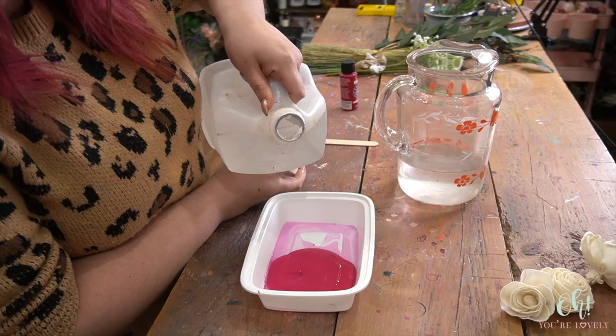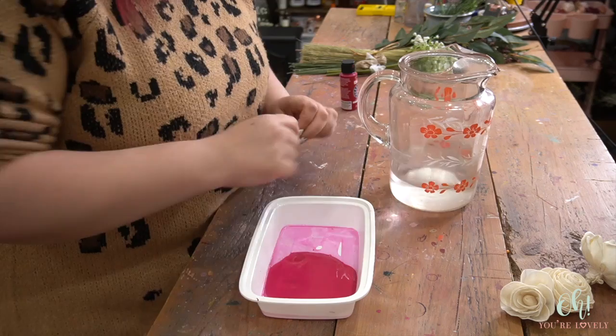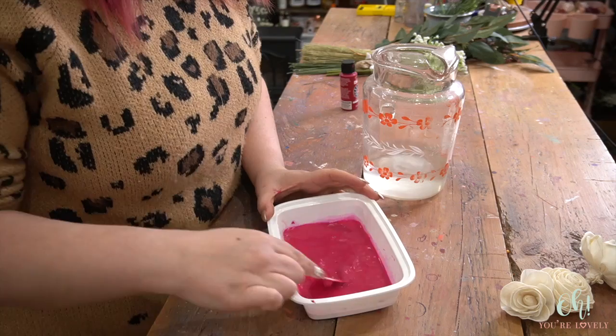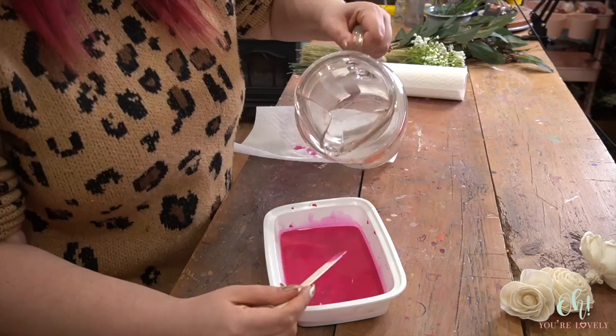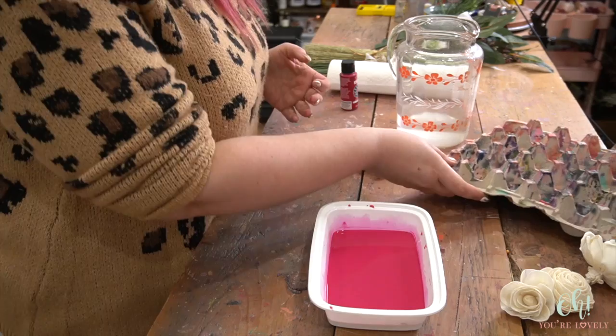You do not need a lot — a little bit goes a long way. I do just about 1 part glycerin to 8 parts water. I'm going to start mixing this up and we'll add more water in just a second. One other thing you'll want is something to dry all your flowers on — I like to use egg cartons, but it's completely a personal preference.